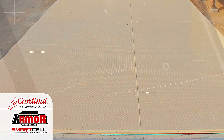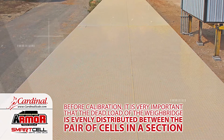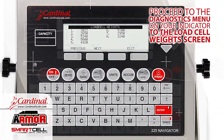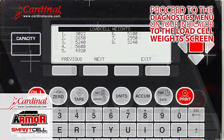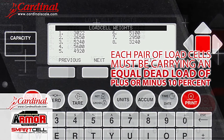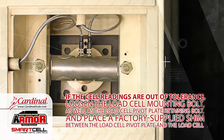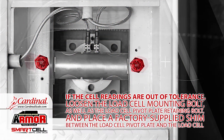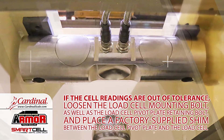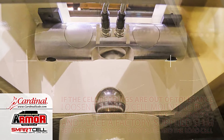Before calibration, it is very important that the dead load of the weighbridge is evenly distributed between the pair of cells in a section. Proceed to the diagnostics menu on your indicator to the load cell weights screen. Each pair of load cells must be carrying an equal dead load of plus or minus ten percent. If the cell readings are out of tolerance, loosen the load cell mounting bolt as well as the load cell pivot plate retaining bolt, and place a factory-supplied shim between the load cell pivot plate and the load cell.